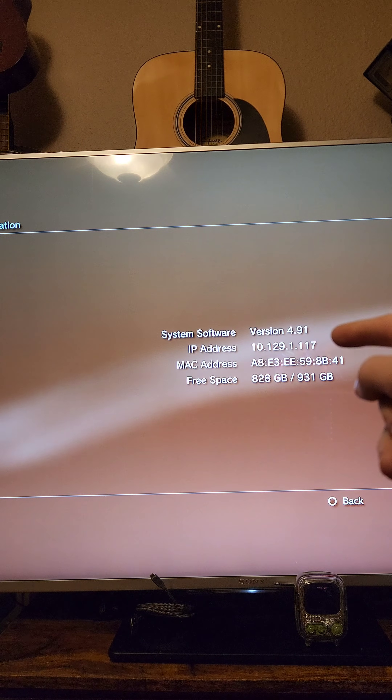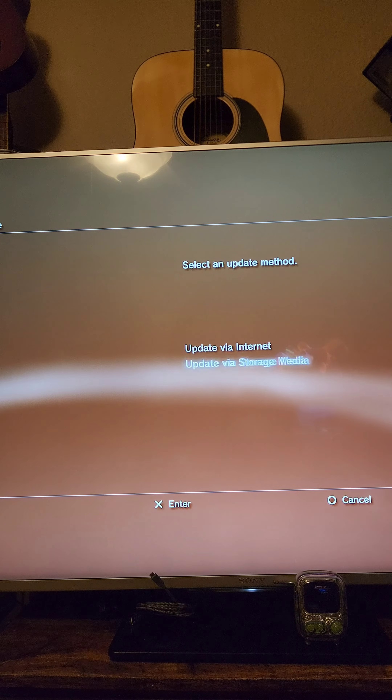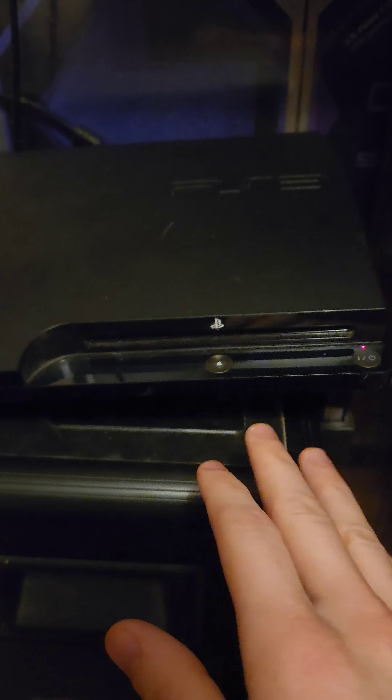I'm doing this video on version 4.91. After that, we're going to go to Settings > System Update and start installing the hybrid firmware. We'll select Update via Storage Media. If it detects the hybrid firmware, we're going to select Yes and it'll start moving the firmware files over. If your system runs into any trouble here, we're going to shut it down entirely and boot it into safe mode.